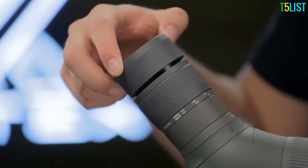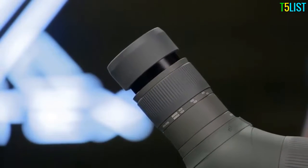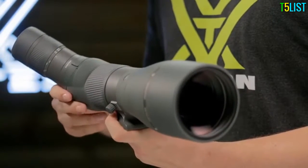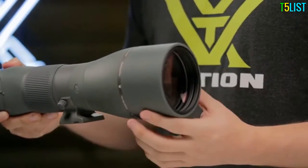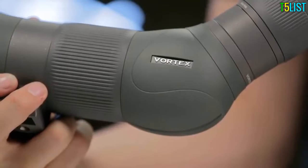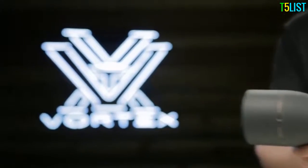A multi-position eye-cup twists up to give you proper eye relief with or without glasses. A locking collar allows you to rotate the scope to acquire the best viewing angle, and a built-in sunshade pulls out to reduce glare. Available in straight or angled configurations and covered for life by the Vortex VIP Warranty.